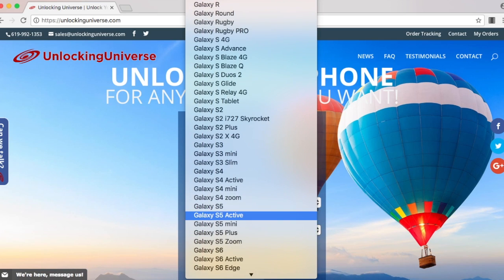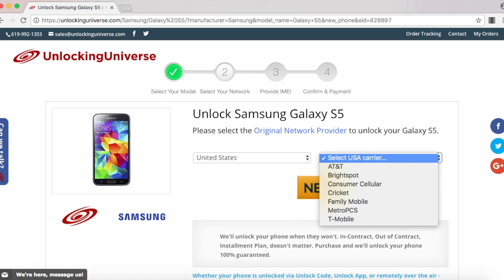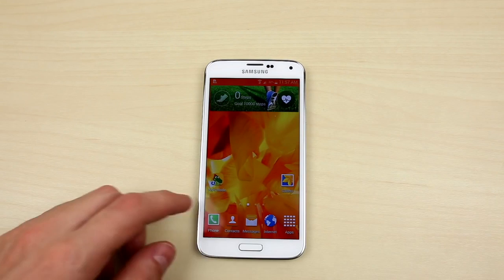On the next page, go ahead and select the country where the phone was originally purchased from and the carrier of the phone. In my case I purchased it in the United States and the original carrier is T-Mobile. Before we continue, we do need the IMEI number of the phone.